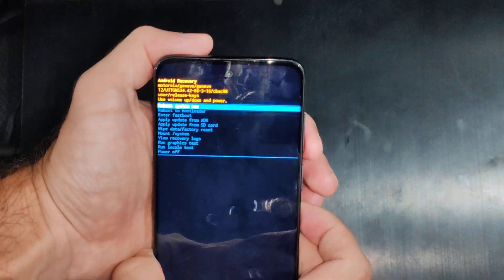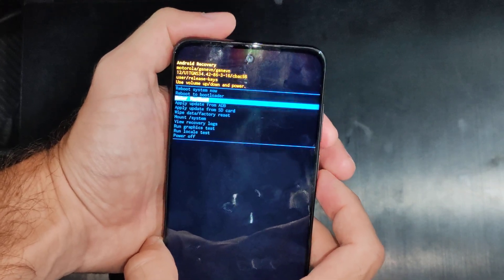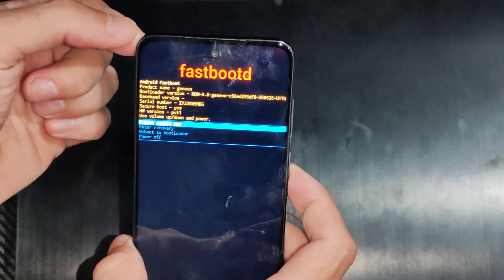Now we can go through this boot screen right here. Go to 'Enter Fast Boot Mode' right here and press the power button, and then it's going to restart quickly and it says fast boot.